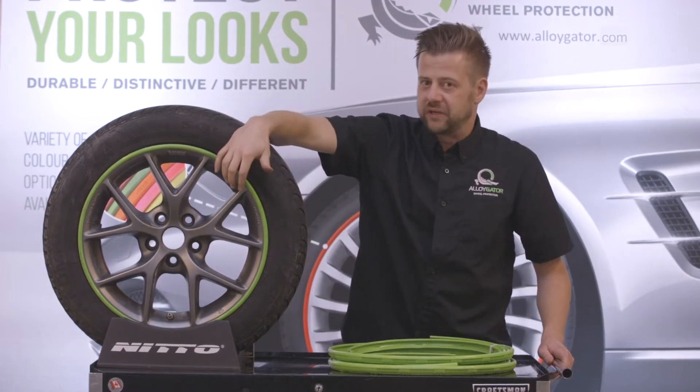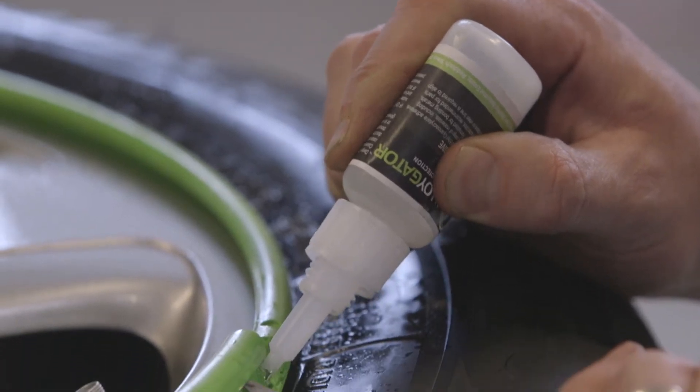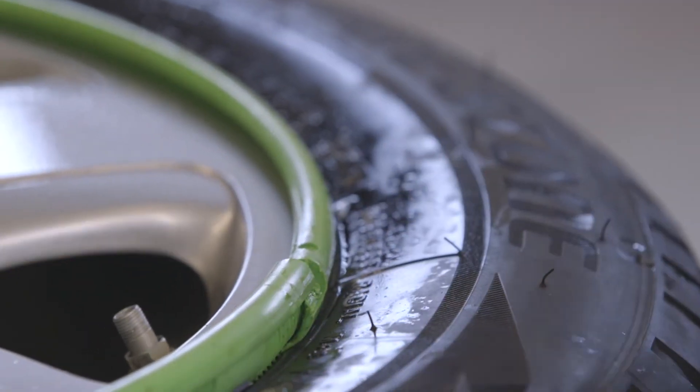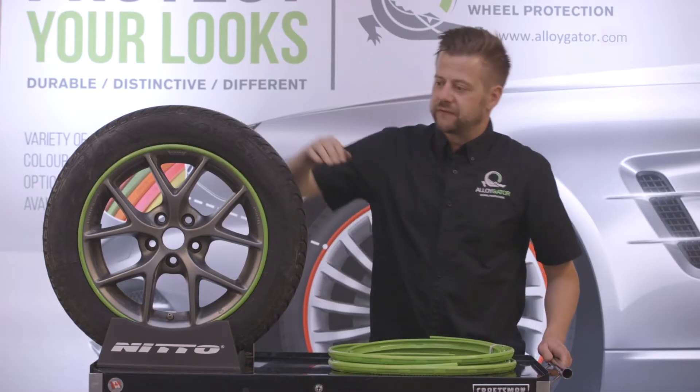It could pull it out a tiny bit, maybe even not at all, depending on the impact. But you want to get out and have it looked at. Just as you would if you had a little fender bender, get out, have a little walk around the vehicle, and take a look. See how far it's come away.